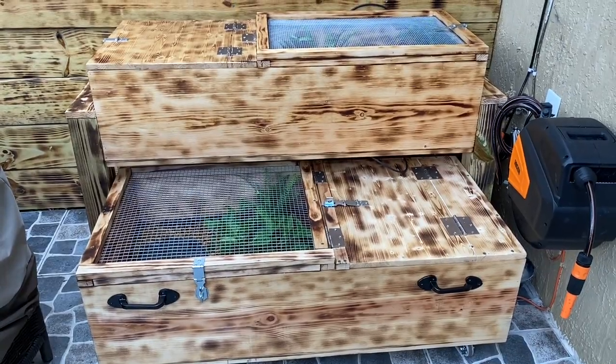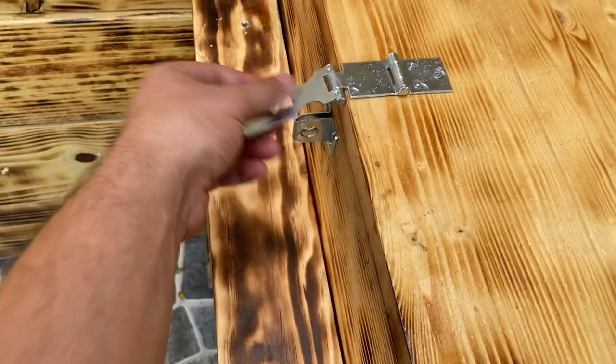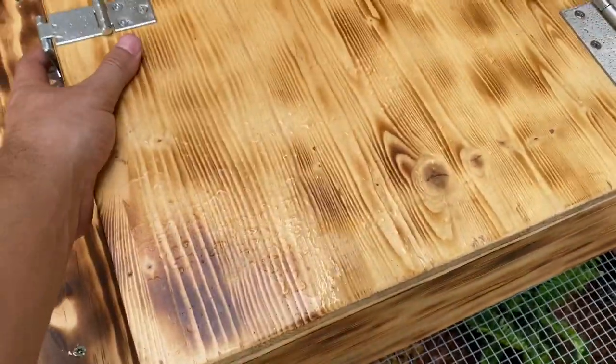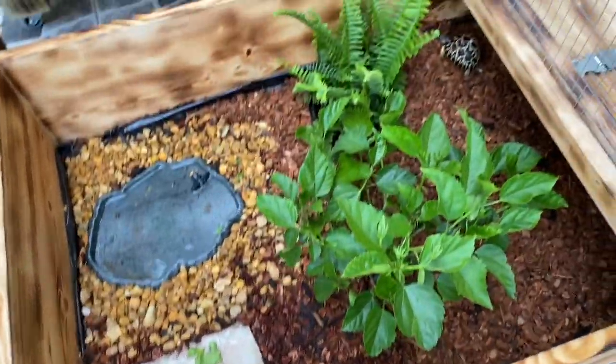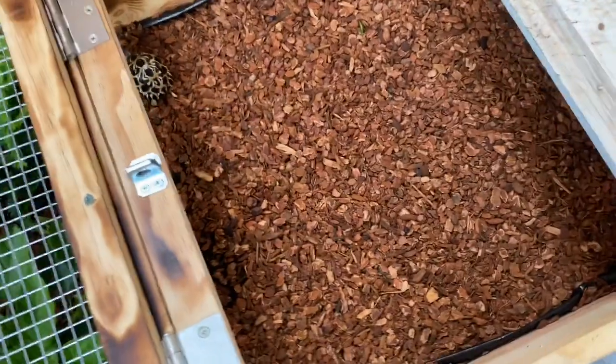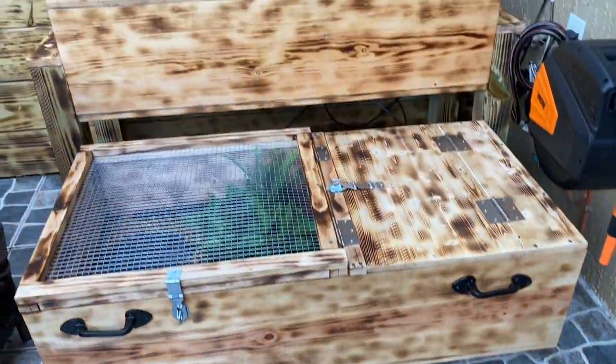I'm also going to put in some little logs they can hide under. This is the finished cage, guys — let me know what you think in the comments. I think it came out great. I tried to make it as natural as possible, and these trees are going to grow a bit more to give them more shade over time. I put locks on there so when I leave I can keep it secure, and I added handles so I can easily pull it in and out. The enclosure rolls easily — I can bring it into the home now if I need to for a hurricane. I'm very satisfied with how it came out.